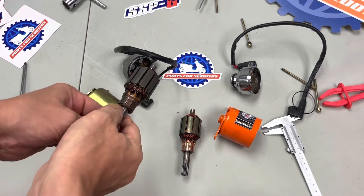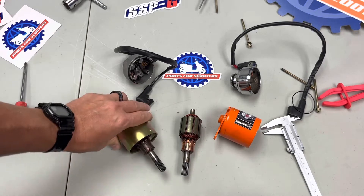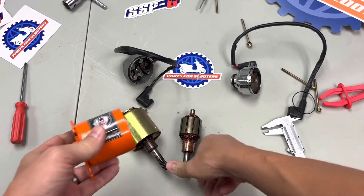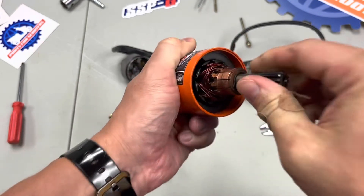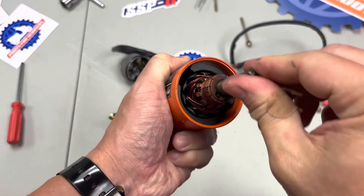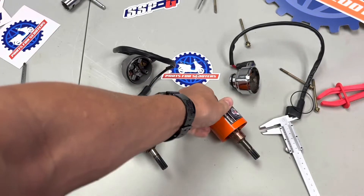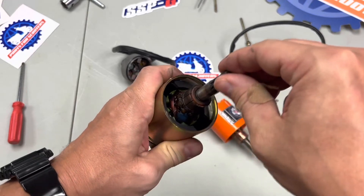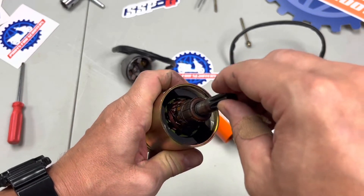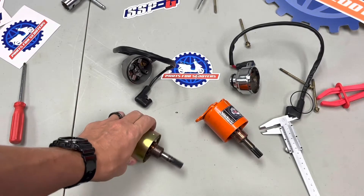We'll put these back in their housings and see how they sit — see if there's any machining tolerance differences or slop. The Taiwanese one fits in there real solid; you're not getting that to move up against the magnets at all. The Chinese one, not so much — it'll chuck right against those magnets. The machining tolerances on the Taiwanese starter are substantially higher than on the Chinese starter.